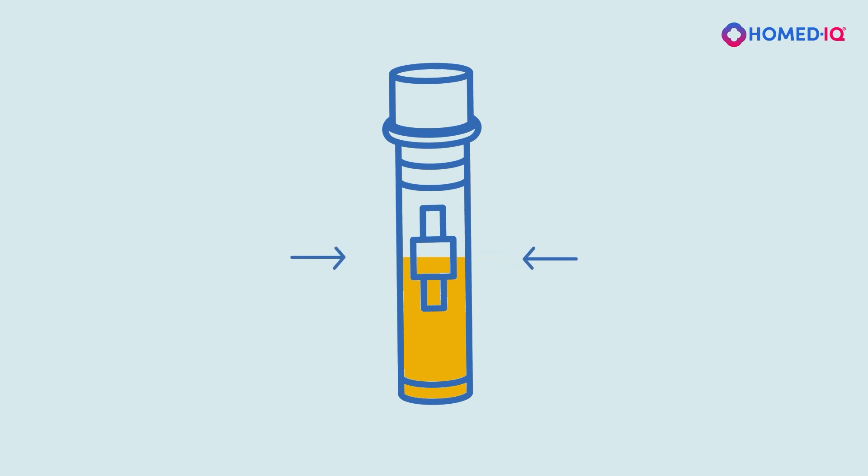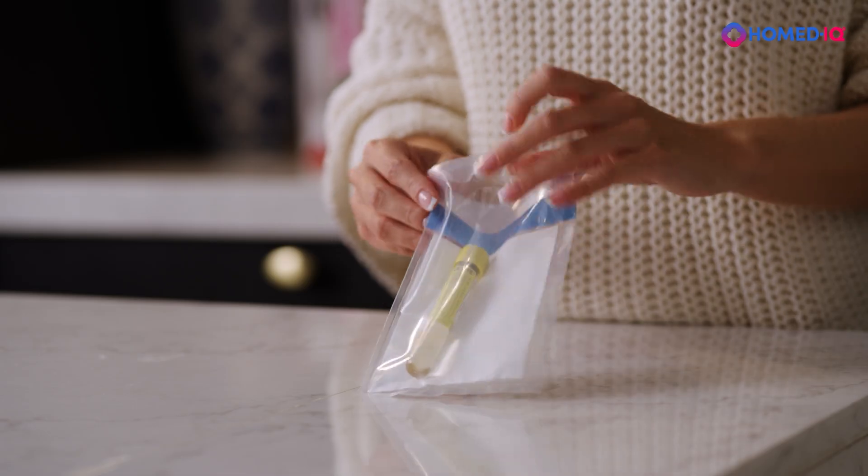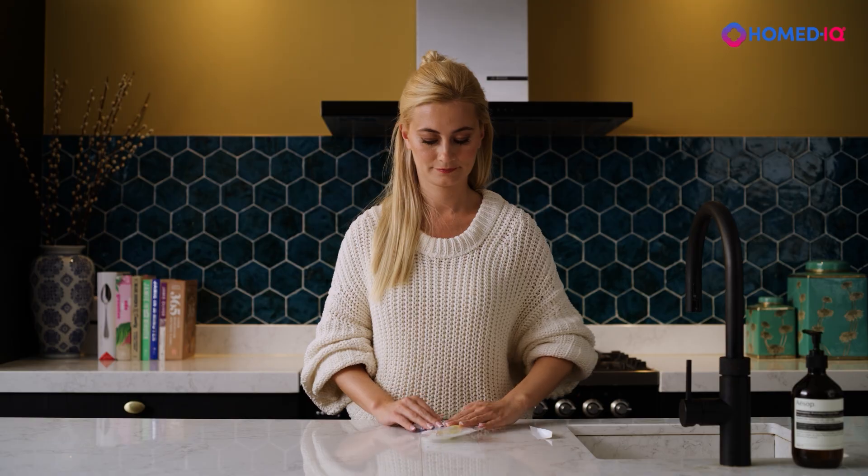Never remove urine from the collection tube, as this could affect the test results. Close the collection tube tightly with the cap. Place the collection tube in the provided protective pouch and seal it using the plastic adhesive edge.